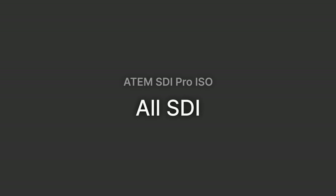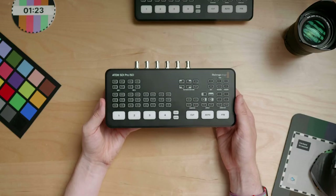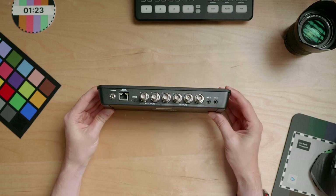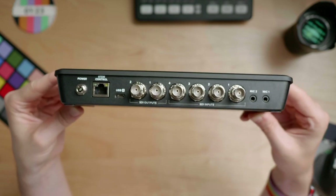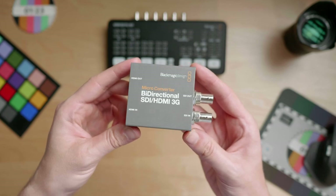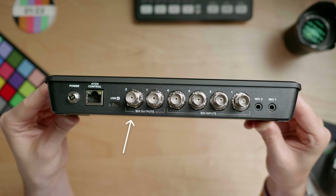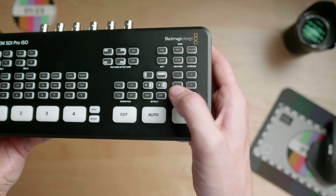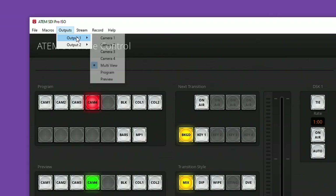It's all SDI. This ATEM has four SDI inputs, perfect for cameras and SDI-based video devices. You can hook up anything you want since they have scalers on each input, and with the help of a micro converter you can attach a computer or HDMI camera. A nice improvement over its HDMI counterpart is the addition of a second output. These two SDI outputs can be used for sending whatever signal you want to a monitor or external device, with some buttons on the top letting you switch sources on SDI output one.